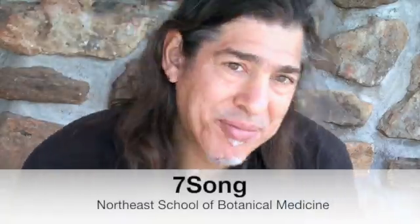The next plant I'd like to talk about is one of my favorite plants, not just as a medicine, but as a plant that I just like to be around and gather. And that plant is Skullcap.